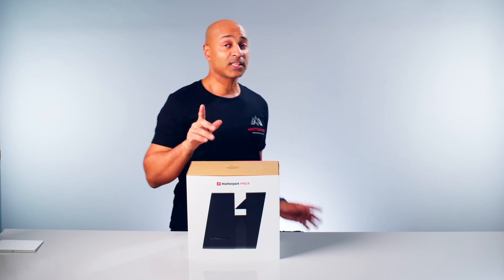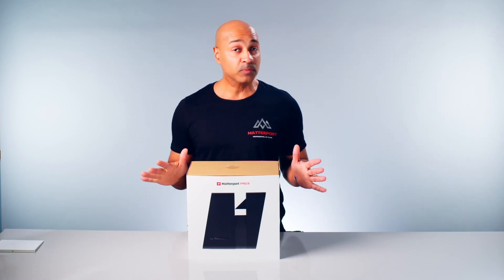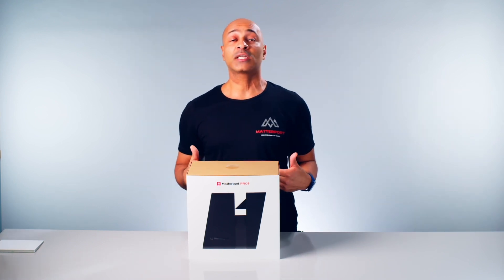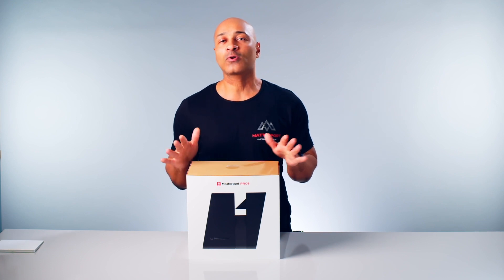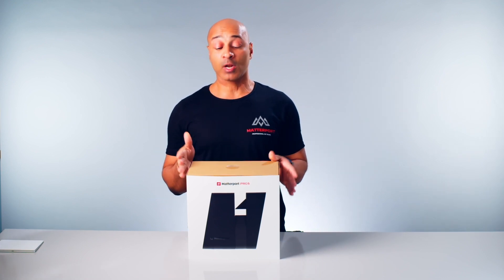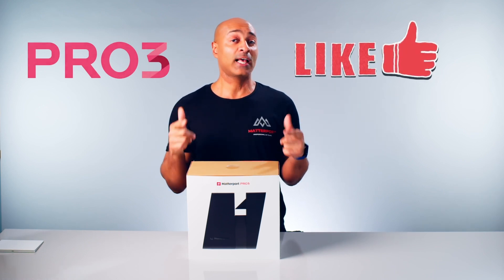This video is not sponsored by Matterport, not sponsored by Apple, or any company. We purchased all these items with our own money, so no affiliate links or anything. This is just intended to provide you with information about the new Pro 3 camera, so please give this video a like because that will help.